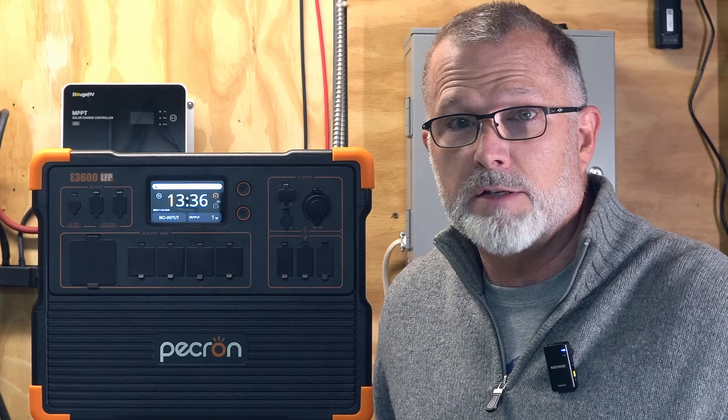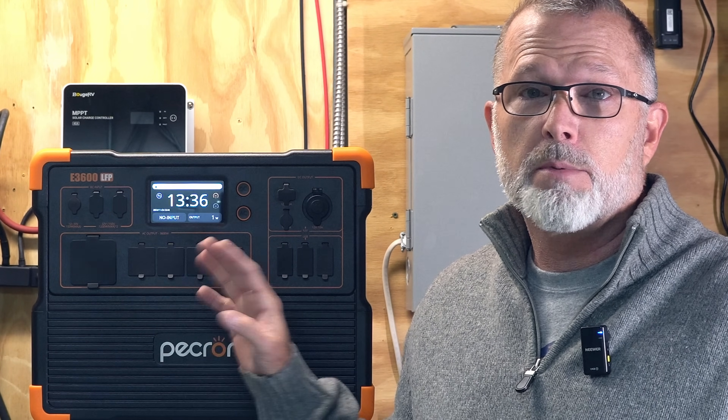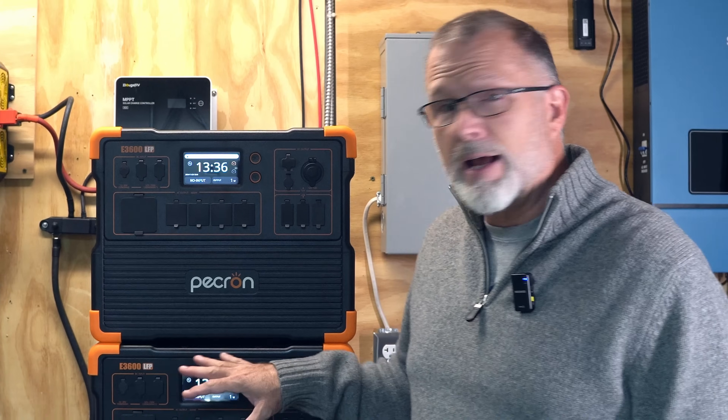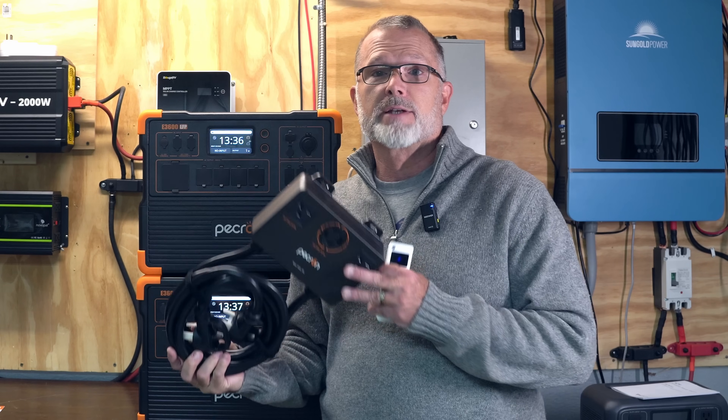Let's get on to the main topic of today's video, which is the Pecron E3600 LFP and how you can expand the E3600 LFP setup to provide 240 volts of split phase output. To do that, we'll need a second E3600 LFP and the Pecron 240 volt connect box, like this one right here.